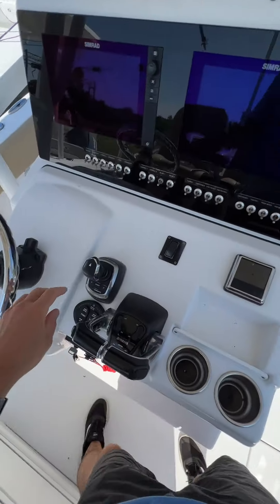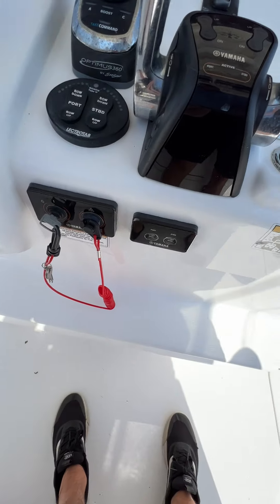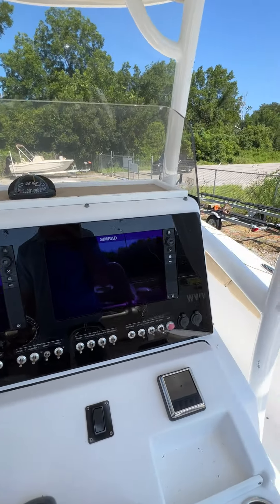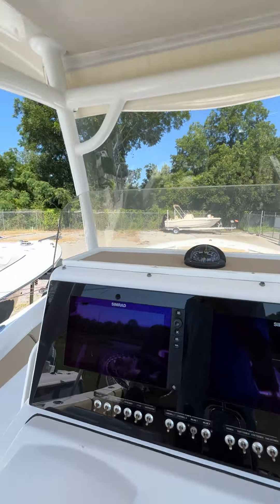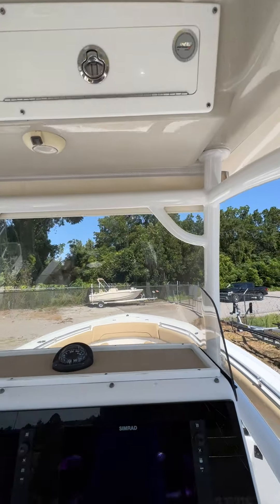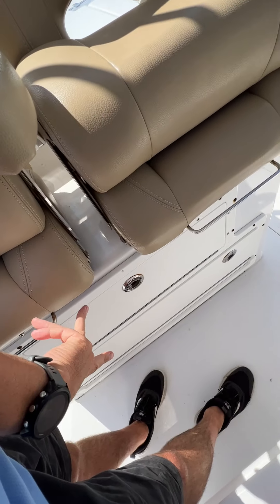Starting at the helm area, you've got your joystick throttles, trim tabs, electric start down there, twin Garmin screens, all your switches, Simrad radio. You've got a little glove box area up there, flip-down bolsters, and storage underneath.